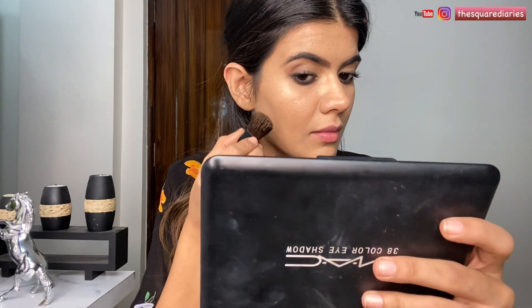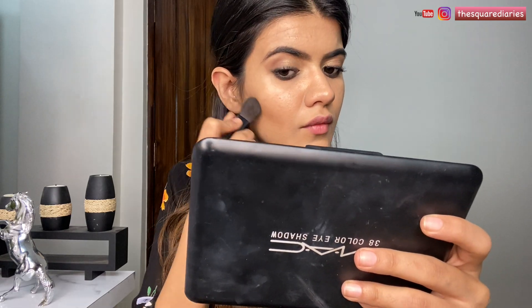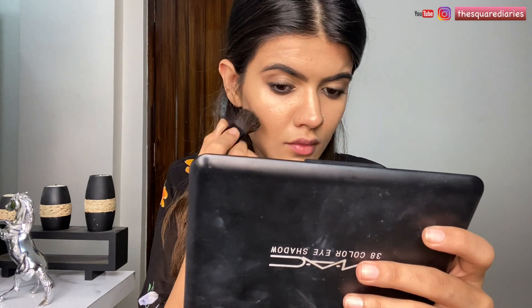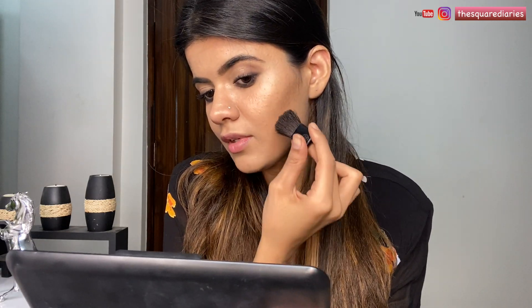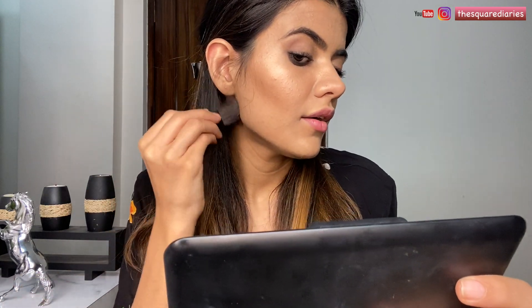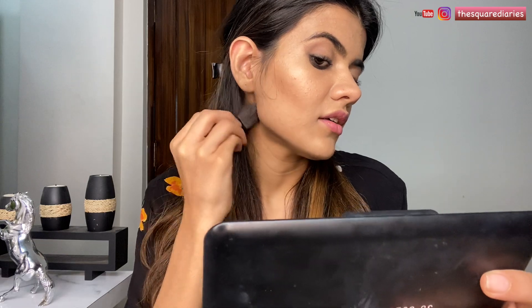We're almost done with the eye makeup — just some final touches. In her makeup look she's gone for a very bronzy look, so I'm going to use a bronzer from Sugar Cosmetics in shade 01 Top Topper. With a very light hand I'm going to apply it on my cheekbones, taking it a little bit forward and blending it upwards. I'm going to apply it on my jawline — you don't need a lot of product, you just need to blend it properly.